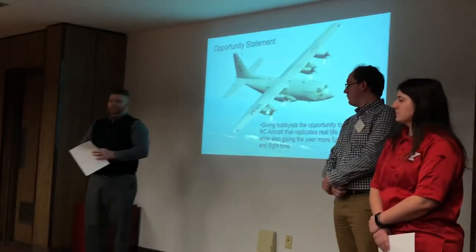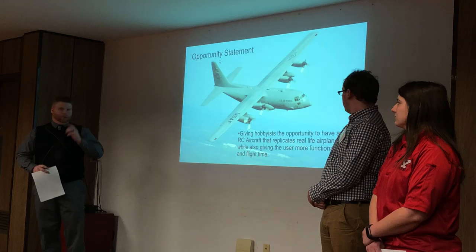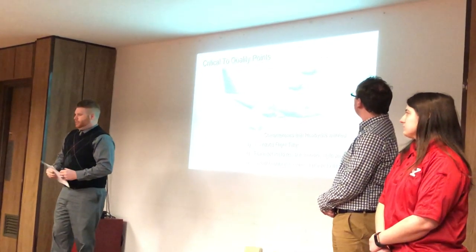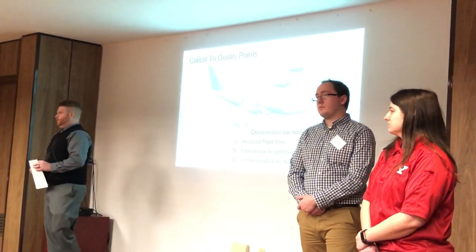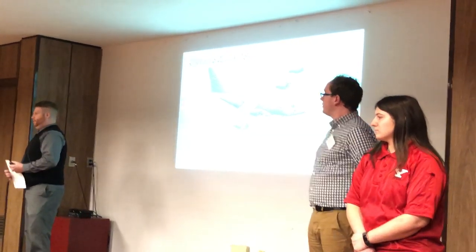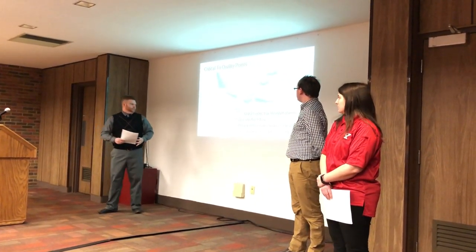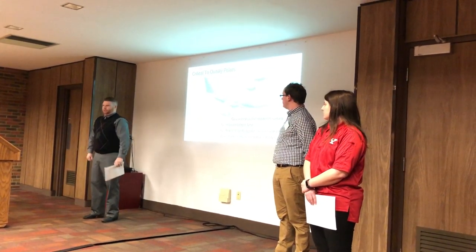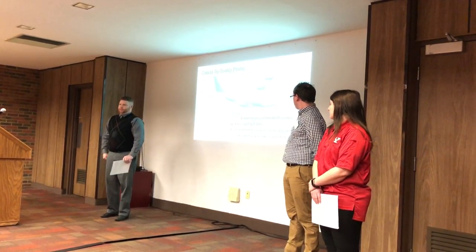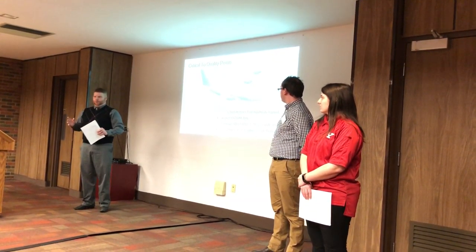The opportunity statement we wanted to have was to give hobbyists a reliable remote-controlled airplane that replicates real-life aspects of an aircraft and also give the user more functionality. After discussing it with hobbyists, their main concern was increased flight time — most DC electric RC airplanes fly roughly five to six minutes before needing to recharge. The second want was foam construction, since wooden RC airplanes have been largely eliminated. Third, hobbyists want to buy a kit online, almost ready to fly — just throw a couple pieces together and it's ready to go.